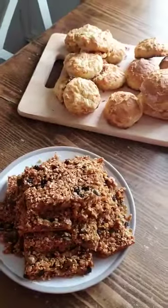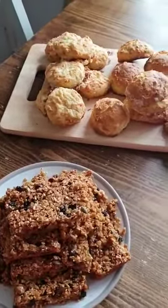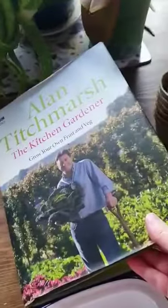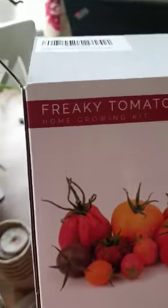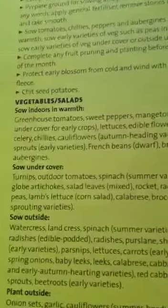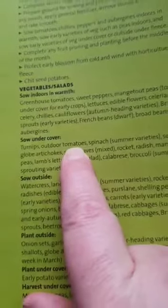That was my first task. My second — I was looking at my gardening book that I go to all the time, looking at jobs to do in March. If you remember, I said I wanted to see if I can plant these tomato seeds that my daughter bought me. According to Mr. Titchmarsh, if I go under 'sow undercover,' I can indeed start sowing my tomatoes, so I'm going to have a go at that today.